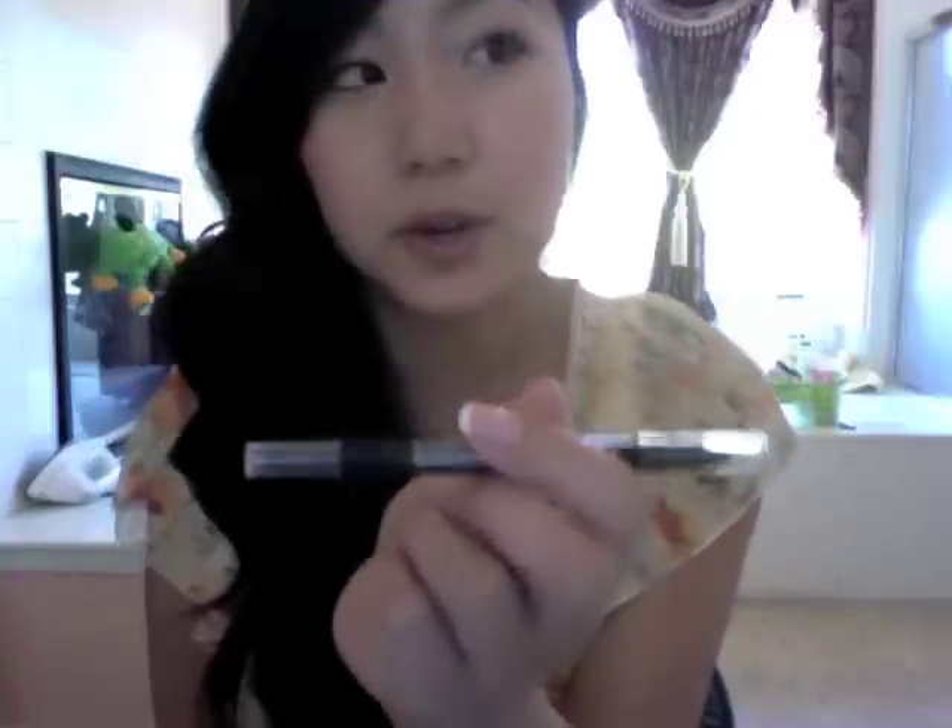All in all, it's very creamy and easy to apply. It reminds me a lot of the Urban Decay Glide On Pencils. I do recommend the CoverGirl Liquiline Blast Eyeliner if you're looking for a good, creamy, pretty pigmented eyeliner pencil — but not if you're looking for a replacement for liquid liner, because this isn't it.